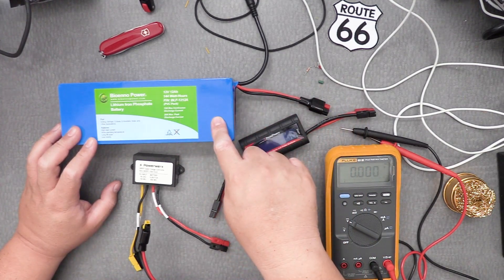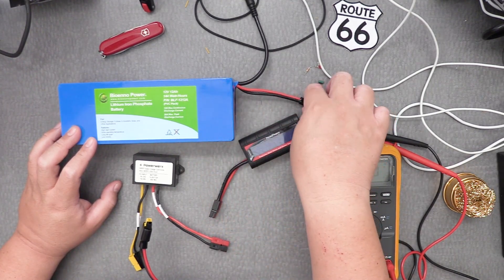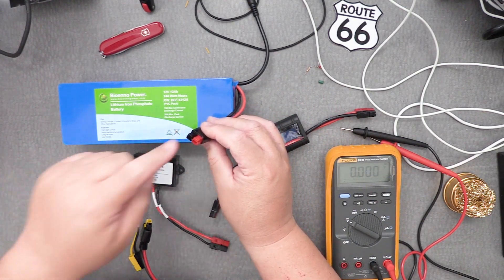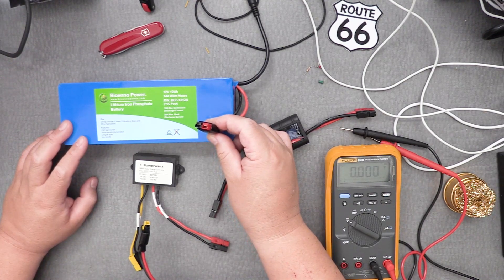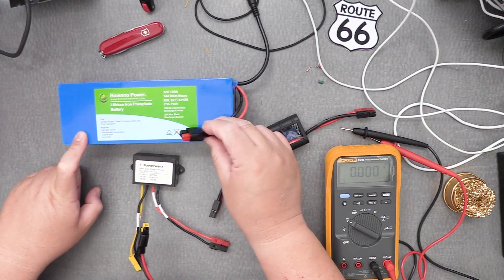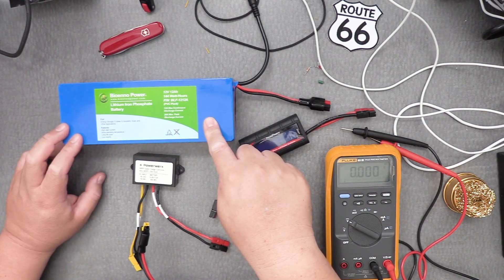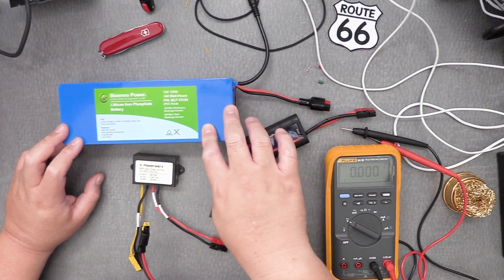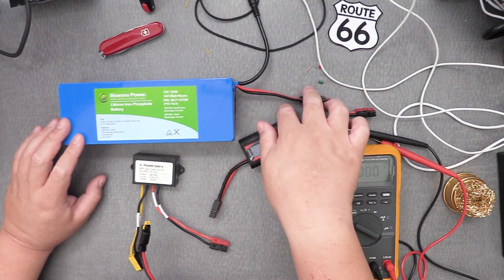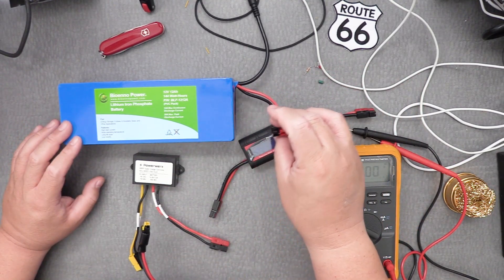The great thing about these BioAnno battery packs is they have electronics that allow you to use the Anderson Power Pole connector to put solar energy in. However, you should never connect a solar panel directly to the battery to charge it, because the solar panel will just continuously push power in and might damage the batteries. There are electronics inside to prevent certain things, but you're not supposed to do that — period. Don't attempt it.